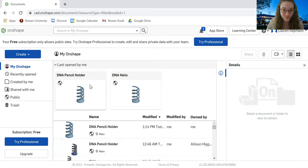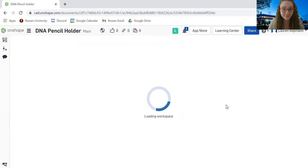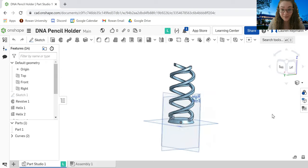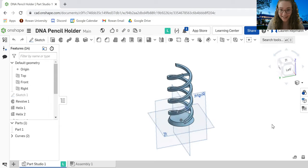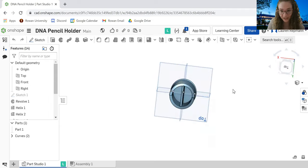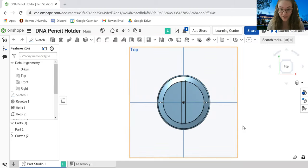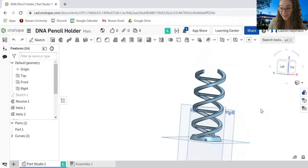This is the pencil holder that we are going to be designing. I'll just open it up and show you what it looks like. It's a very easy design, does not take a lot of time, and is good for beginners. It comes out looking really cool, and if we tilt it up to the top viewpoint, you can see there are two sections for your pencils, pens, or markers to go — very organized.